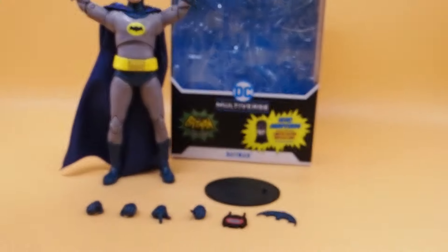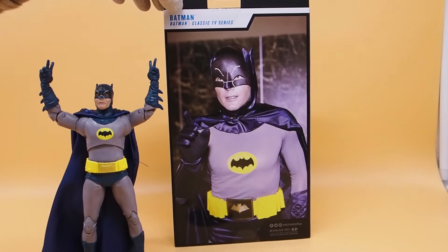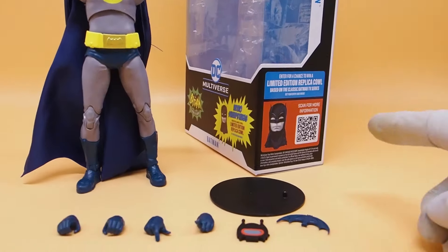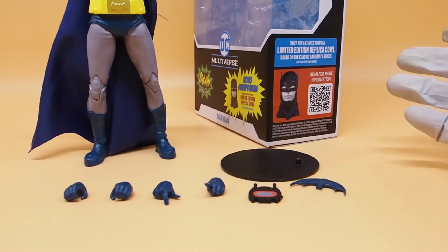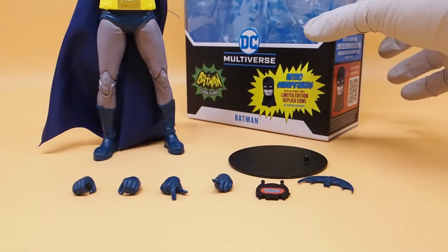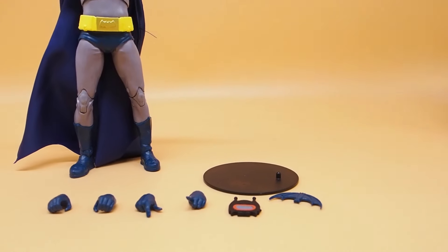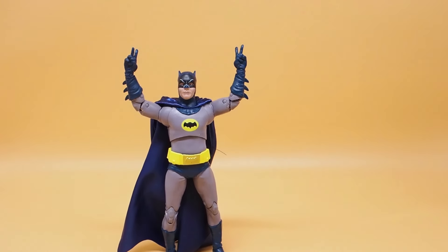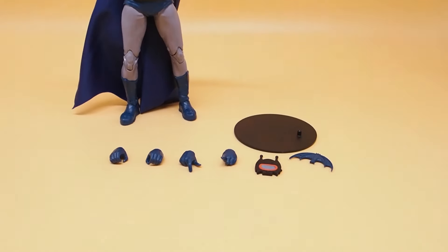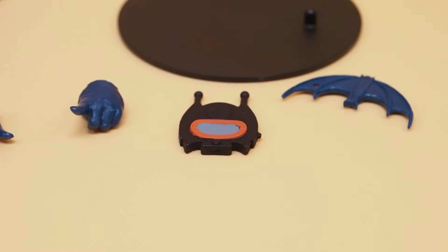It comes with some accessories and also a cloth cape. There's the box right there, and on the back it shows an image of Adam West. There's a card inside where you can scan it and enter a code for a chance of winning this Batman cowl. Let's leave that aside and take a look at the Batman figure itself — he comes with a bunch of hands, a batarang, and his walkie-talkie.